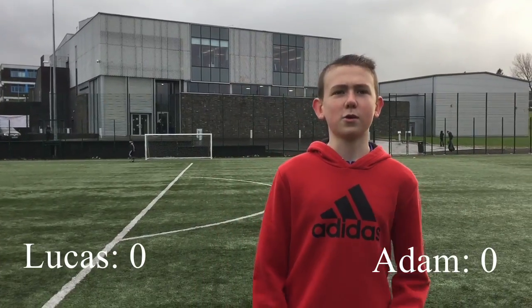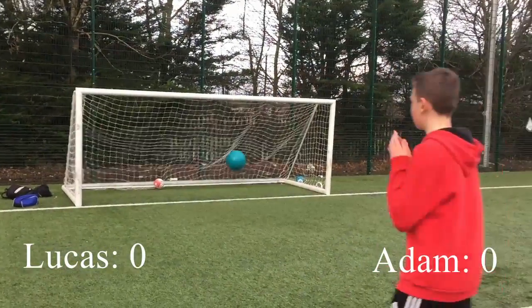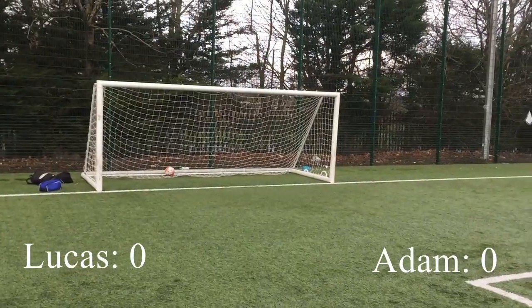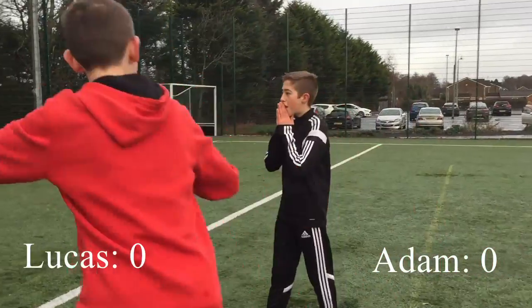We're doing first of three for the crossbow challenge and I'll be going first for it. Lucas get so close here, come on I need to get us right now. What a finish! I'll try something different.